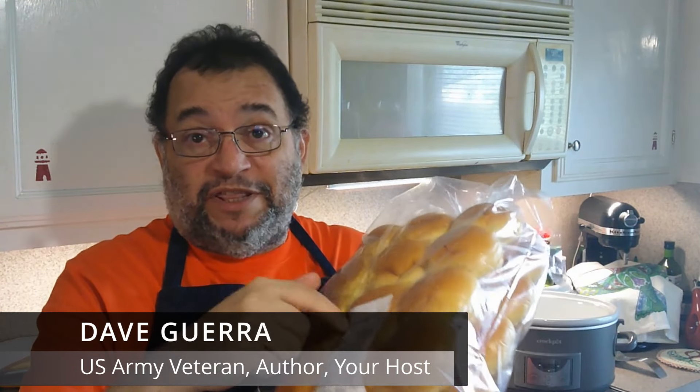Hey, good to have you here. Guess what? Earlier this week, we went to Sam's. We got some of this. Guess what we're making in that thing? That's right. We're going to make some sandwiches. Let's get started.